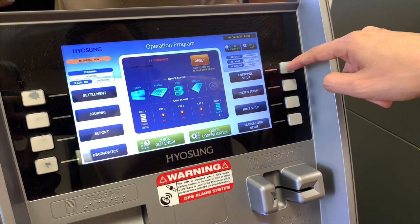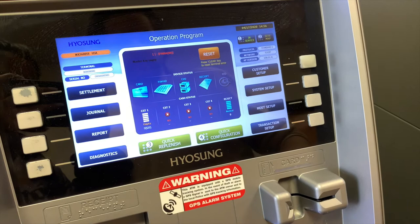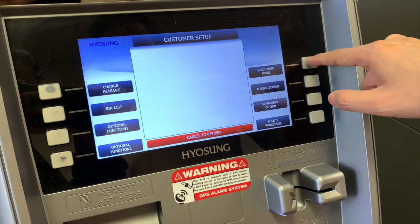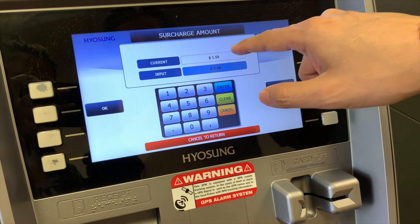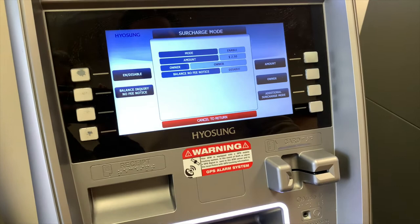We're going to start programming these menus, diving into each one and coming back out. I'm going to start off with customer setup. The very first thing I want you to do is go into surcharge mode and set the amount the ATM is going to charge your customer. Let's say $2.50 is what we're going to charge — go ahead and hit OK. Operation successful.